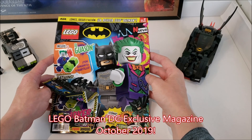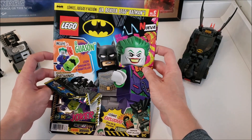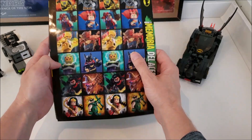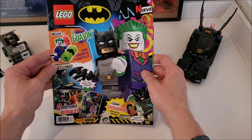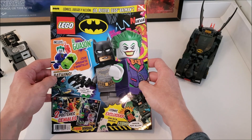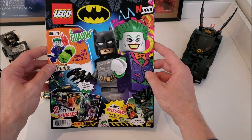What is going on Legomaniacs? It's TyLegoi here and today we're doing another one of the exclusive Lego magazines that we can't get in North America. This one's pretty cool — it's DC obviously. It includes the Joker, which is actually pretty cool. It goes for about 79 pesos, which is about a little over four US or about five Canadian, so not a bad deal especially since you get the minifig. Anyways, let's get right into it.